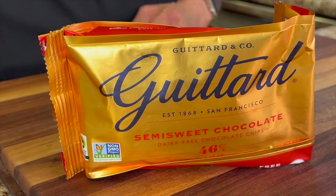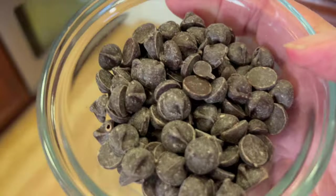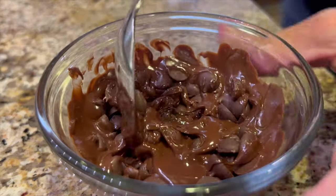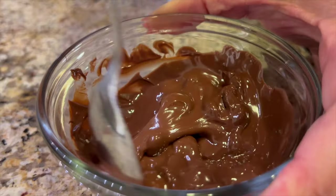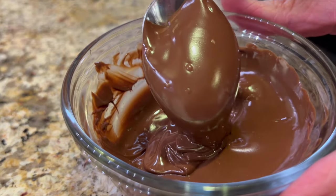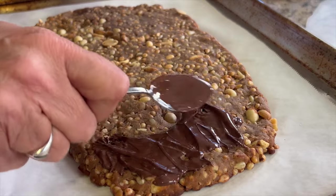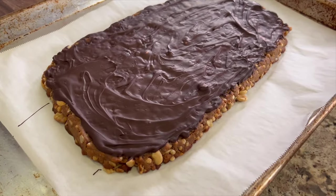Now on to my favorite part: chocolate. I'm using Good Tart semi-sweet chocolate — it's my favorite and it's also gluten-free. Place the chocolate in the microwave on high for 30-second increments, or maybe 20 seconds, stirring in between each interval. You don't want to overdo it because it could burn. The first time I did it for 30 seconds, then 20 seconds, then about 15 seconds. Just keep stirring until the chocolate has just melted. You can drizzle the chocolate over the bars, but I like to spread a nice layer on top. Once you get your chocolate layer on there, place this in the refrigerator and let it chill.